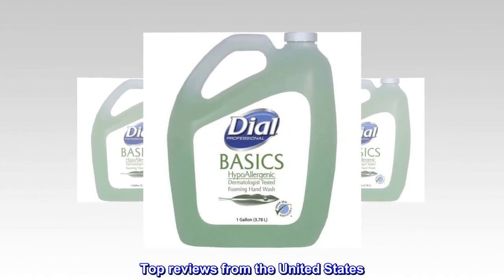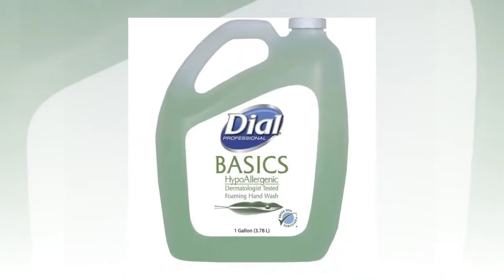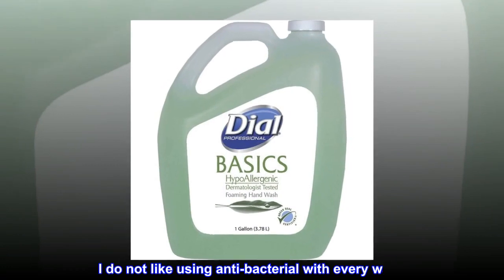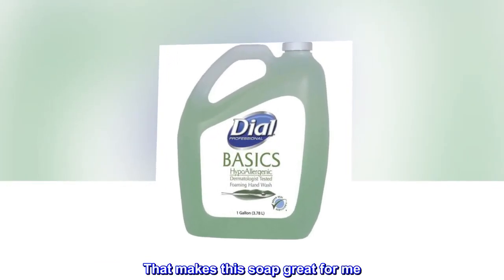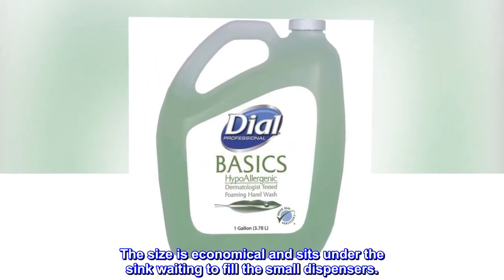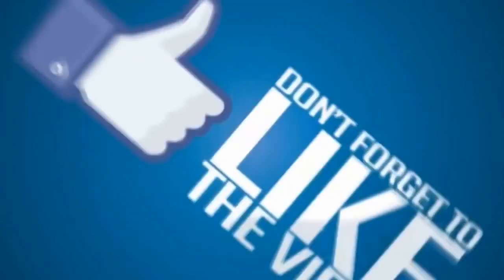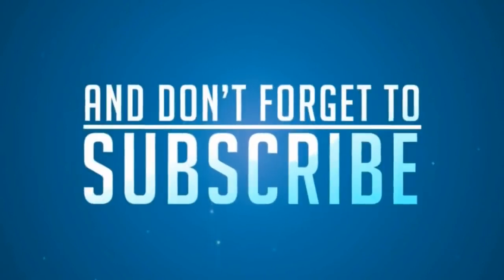Top reviews from the United States. Basic, simple, works — I like foaming soap. You use less soap, less water to rinse, makes it quick too. I do not like using antibacterial with every wash, that makes this soap great for me. The size is economical and sits under the sink waiting to fill the small dispensers.